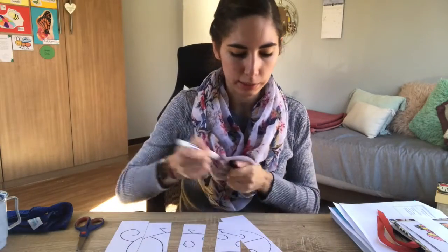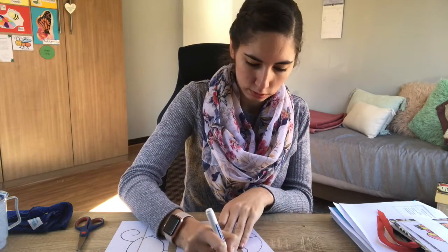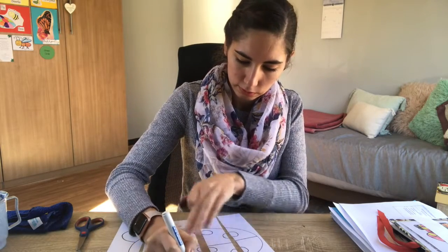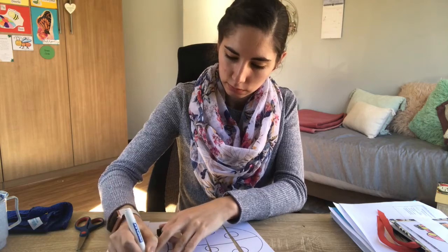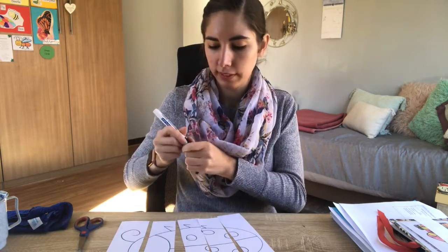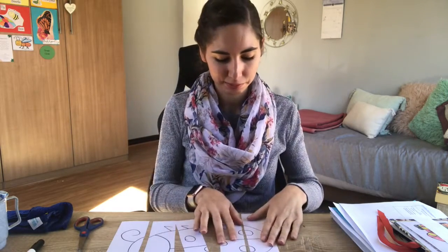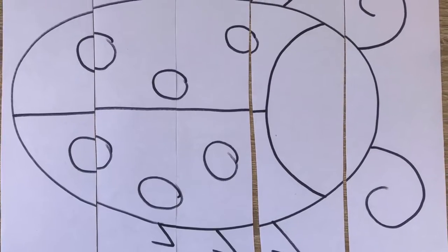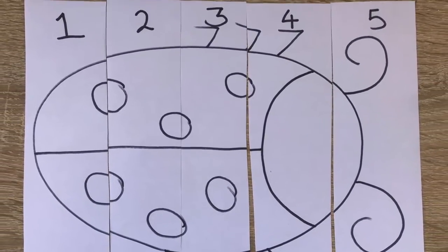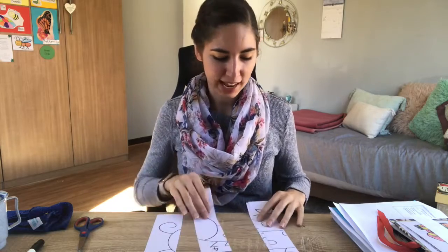Just add numbers and you're done - you have the same activity. That's what you can do if you don't have a printer.